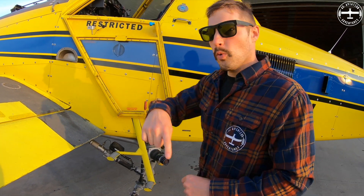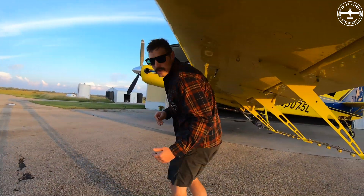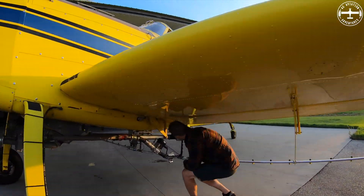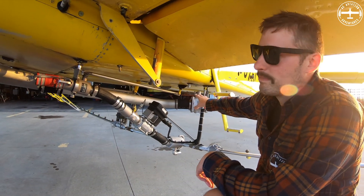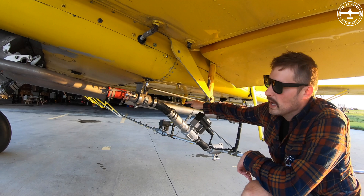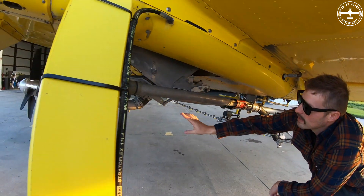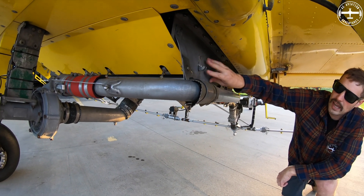Once the water goes in, we'll go around to the other side so you can see exactly how it goes up and gets all the way to the hopper. This is the dry lock we were just looking at — it goes all the way through this tube and continues going up, and this is the bottom of my hopper right here, so all the water enters right here.